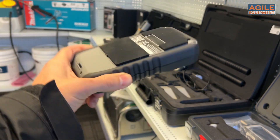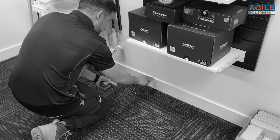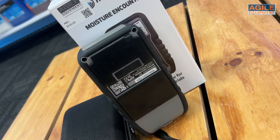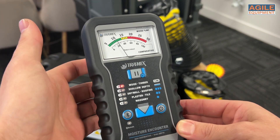It carries out functions with its soft padded electrodes on the back, which use an alternating electric field to detect moisture levels in materials, leave no marks — a definite plus for your clients — and as you can see, the meter is very responsive giving real-time results.